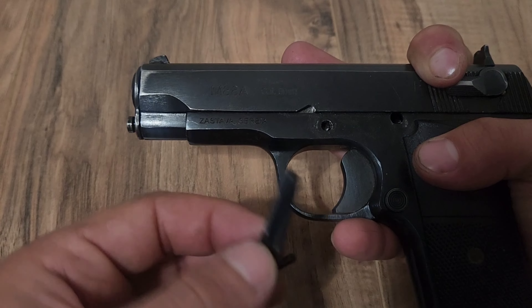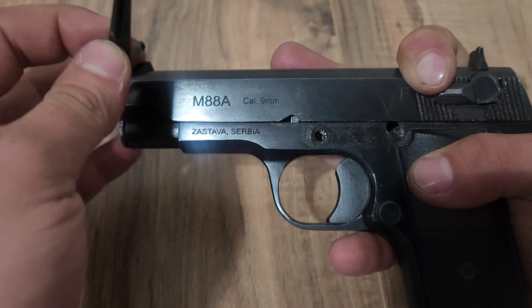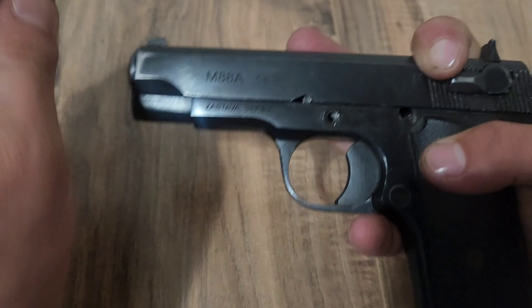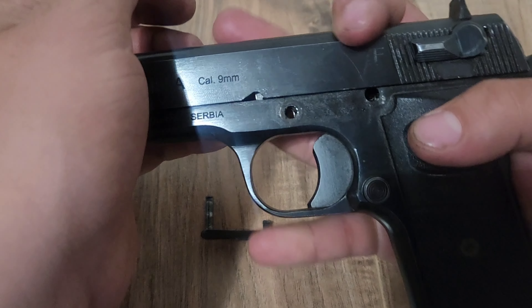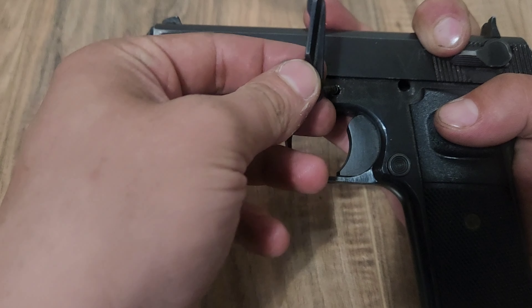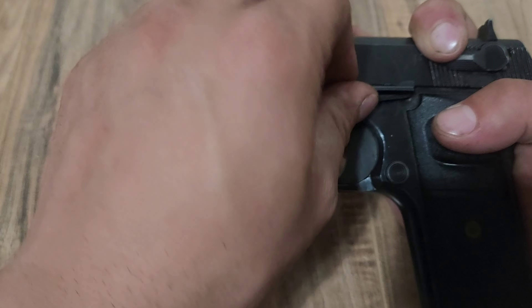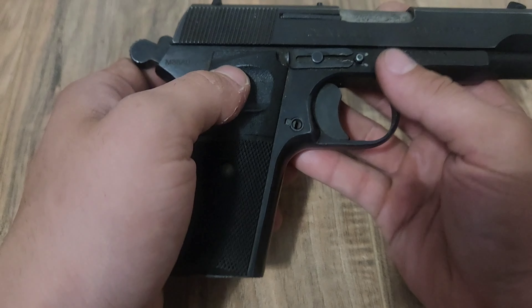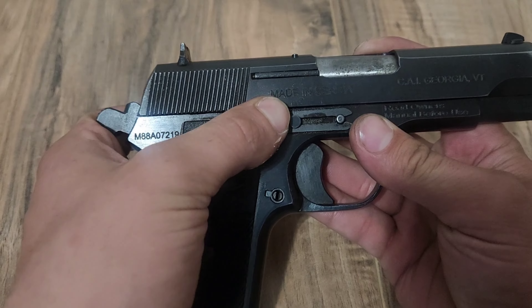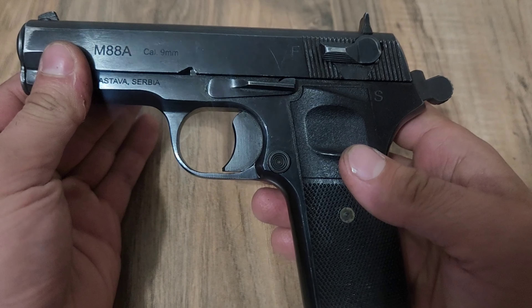Hand it back just a tiny bit as we put the slide catch in, and make sure your holes line up — I'll pull it out real quick — with that piece right there. That's what that pin's going to be going through. Then last but not least, just take this and push it forward. And your pistol is now fully reassembled.